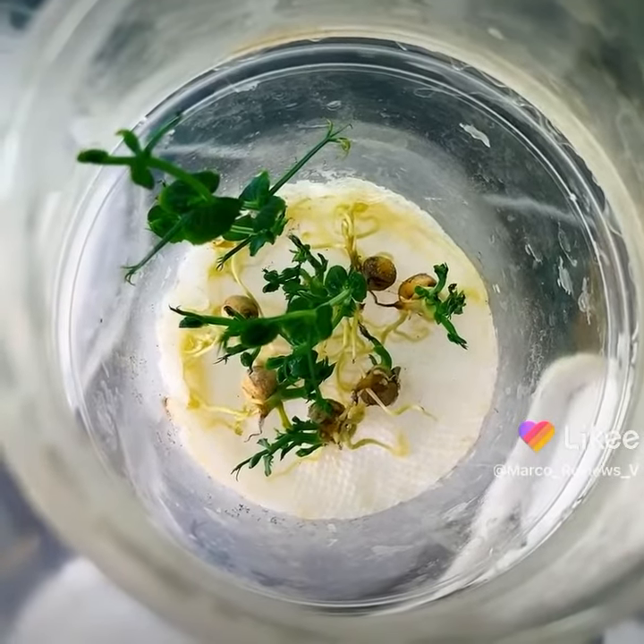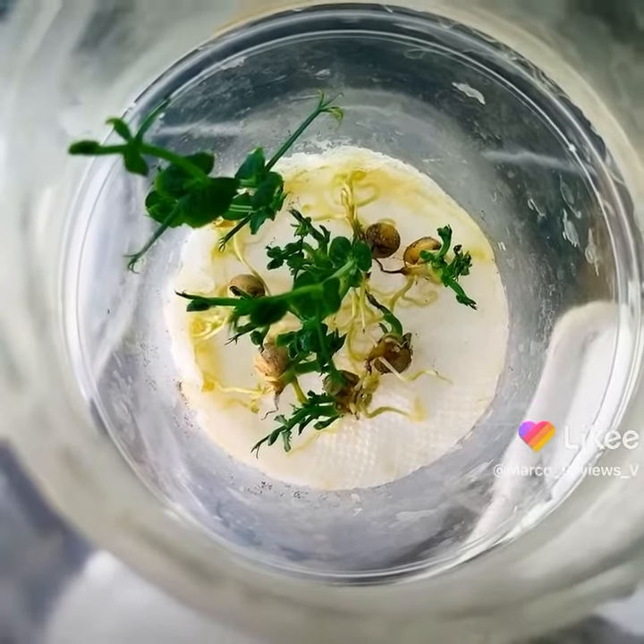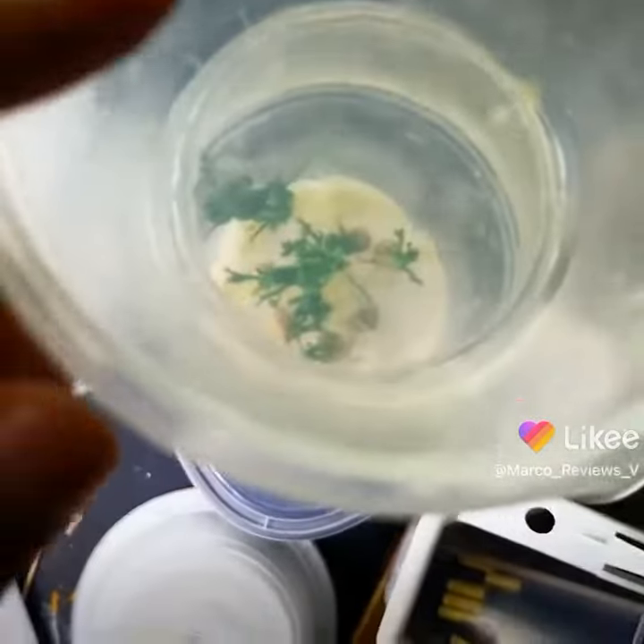I do not currently see any mold, which is a good thing. I might do some cleaning anyway, but still, that is looking really good in there.